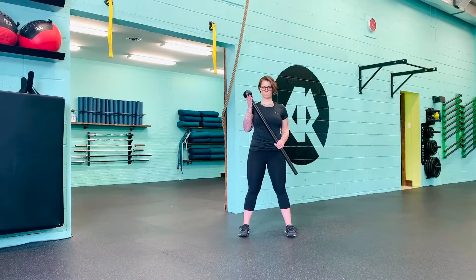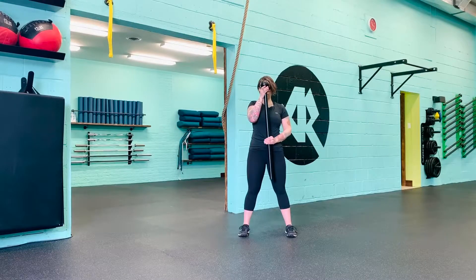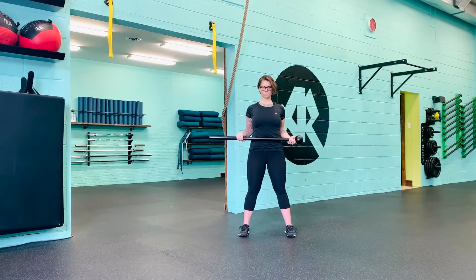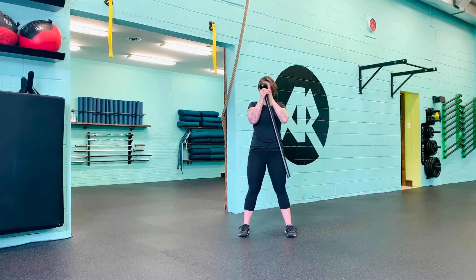To switch the mace, press the head up to vertical position in front of the face. Slide the handle hand up under the mace head and slide the opposite hand down the handle, returning to horizontal midline with your hands approximately shoulder distance apart.